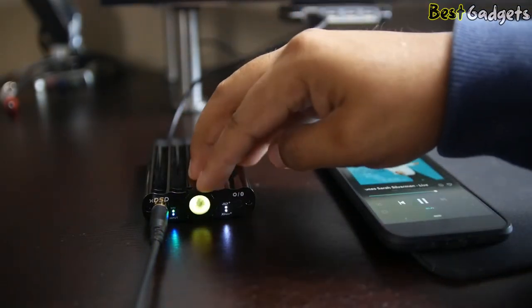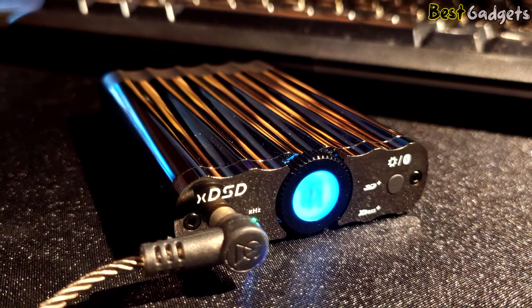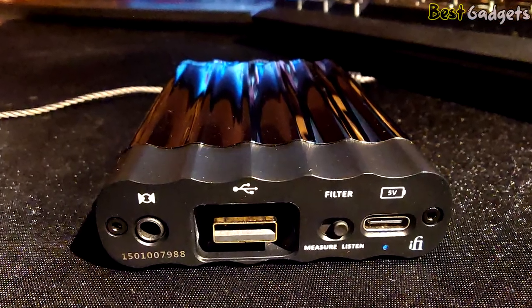With an internal lithium polymer battery, playback time is up to 6–10 hours depending on the headphones you are driving and what settings you enable. Overall, the xDSD is a great value for a portable Bluetooth DAC.